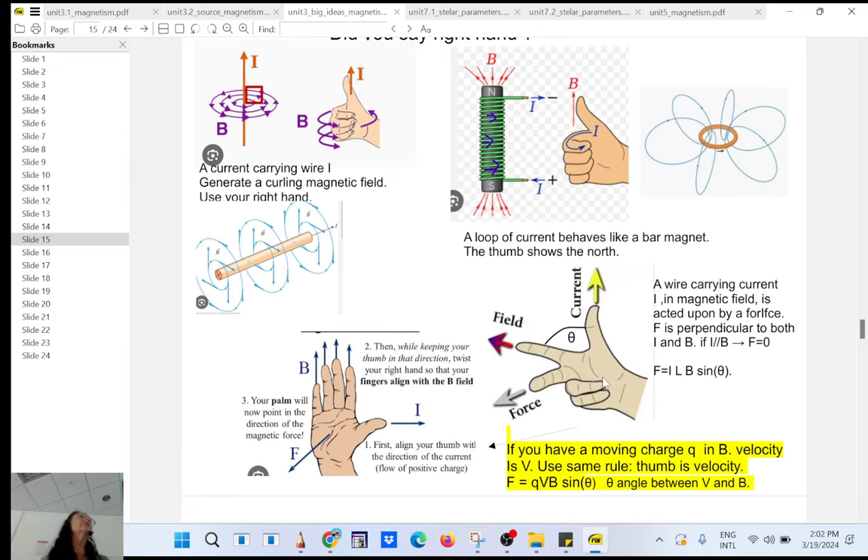You can use your right hand again. In that case it's I, B, F. If the current is going this way and the magnetic field is going this way — both in the same plane — then the force will be a deflecting force, perpendicular to the current and perpendicular to B. A typical conceptual question for test 3: if the current and the field are parallel to each other, the force is zero. If they are anti-parallel, the force is also zero. The magnitude equals the current, the length of the wire inside the magnetic field, the magnetic field, and the sine of the angle between the current and the field.